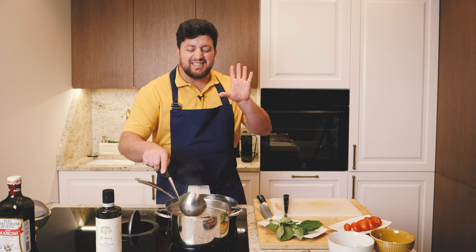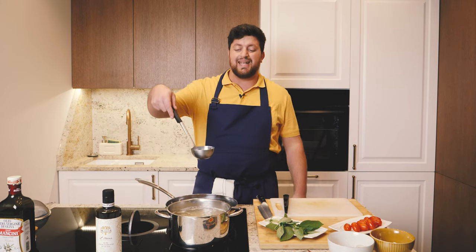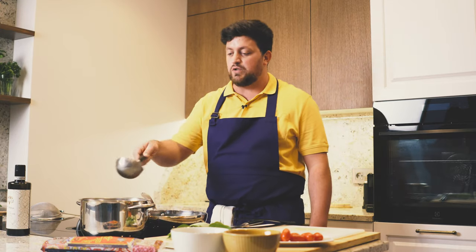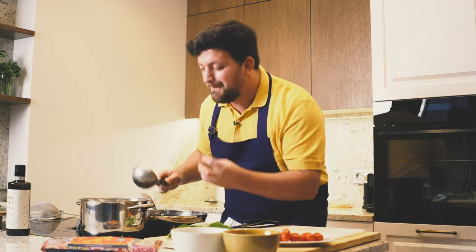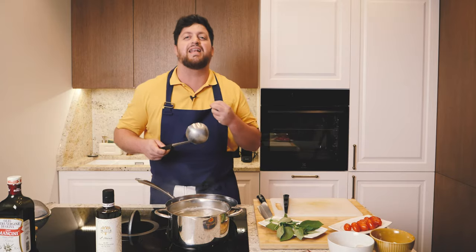About three to four minutes before taking the pasta out of the water, we go in with a full spoon of pasta water into the sauce — and a bit more. This will give more flavor to our sauce and make the result creamy.